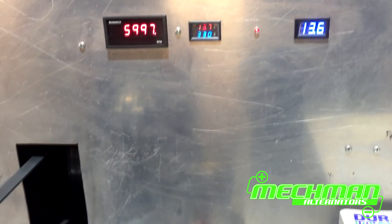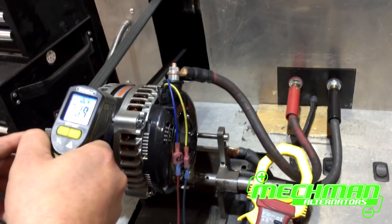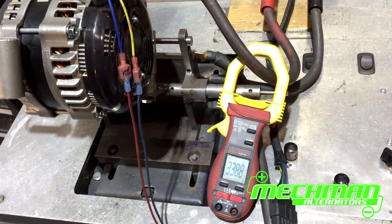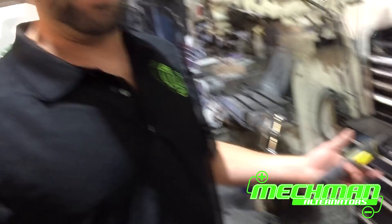We're well up over 200 degrees now and climbing. We're still close to 340 amps. Anyway, that's the improvement — really good idle output, 12 diodes, awesome cooling. A great upgrade for any Ford diesel pickup.